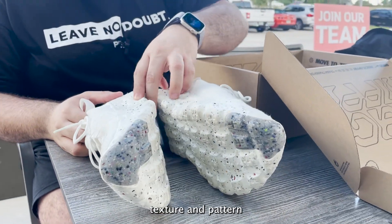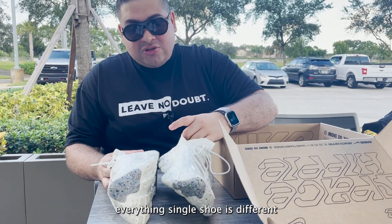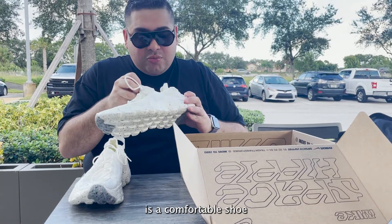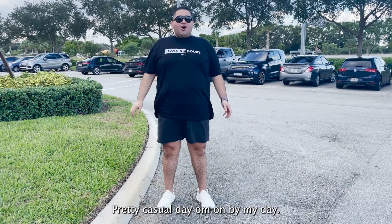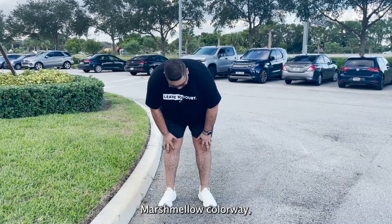You can wear it with anything. Each shoe has a different texture and pattern, and the good thing I like is that every single shoe is different from the other. In my opinion it's a comfortable and really stylish shoe you can wear with just about anything. This is how I wear my Space Hippies — pretty casual day-to-day. The Space Hippies marshmallow colorway.